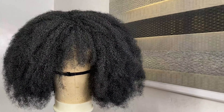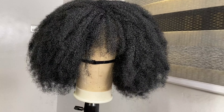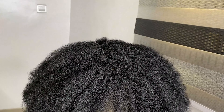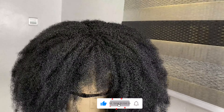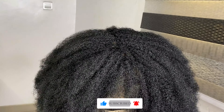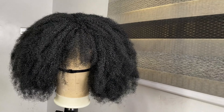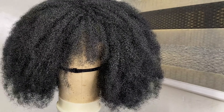And there you have your afro wig! If you've never tried making a wig before, you can start with this — it's perfect for a bad hair day. Don't forget to subscribe, give me a thumbs up, and leave a comment telling me what you think. Let me know if you're going to try it, and I'll see you in my next one — bye!